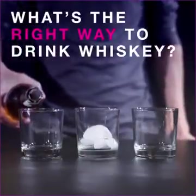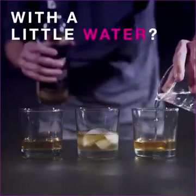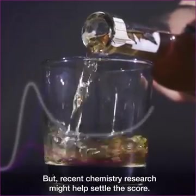What's the right way to drink whiskey? Should it be neat, with nothing added, on the rocks, with a little water? Liquor connoisseurs will fight you about the best way to take your whiskey. But recent chemistry research might help settle the score.